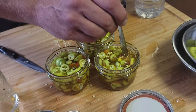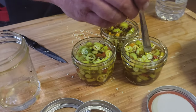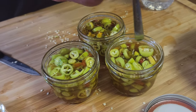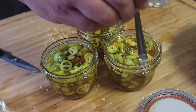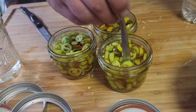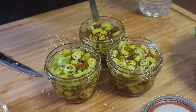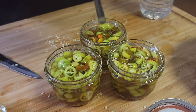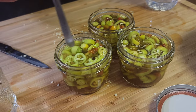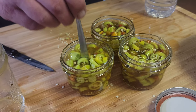Now I'm going to de-bubble. We usually use a chopstick, but since I've got the spoon I'm just going to use the back side of the spoon. Do yourself a favor — don't use a metal knife because you have the potential to cause shards or cracks in the glass. All you're doing is just trying to get air bubbles out, and then we'll adjust the headspace if there are any big pockets we missed. These look great.